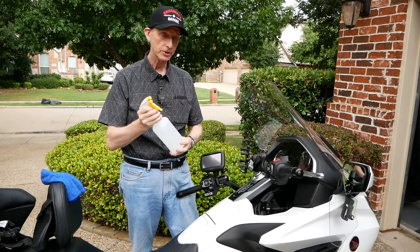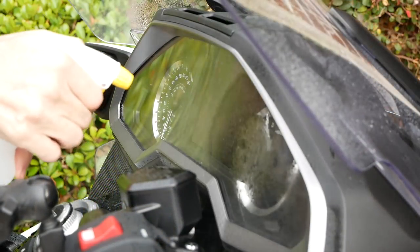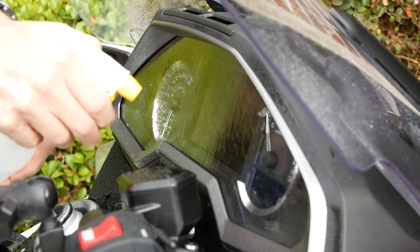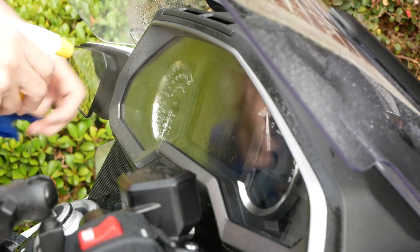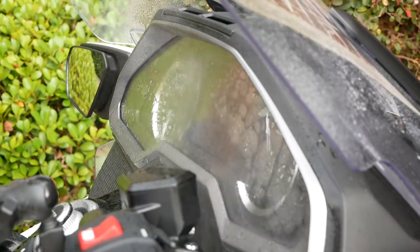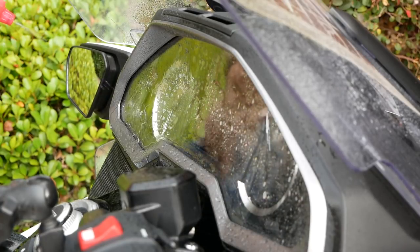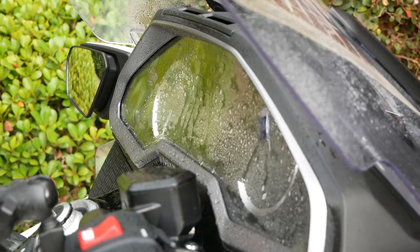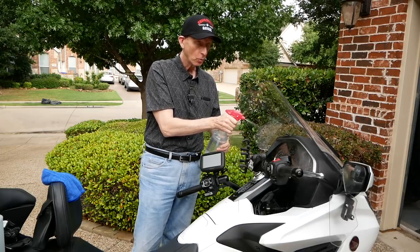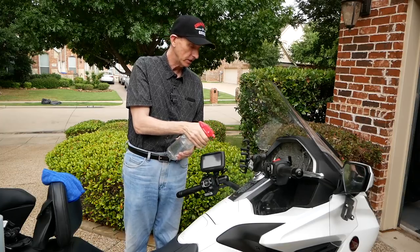I'm going to start with my soap solution and squirt this down real good. I'm going to soak it — I am literally going to make sure it tries to knock off as much surface dust as I can. Then I come back with my clean water and basically rinse it off until you see the water start to bead up. So I've hopefully washed off all of that dust, and I'll hit my dashes as well the same way.